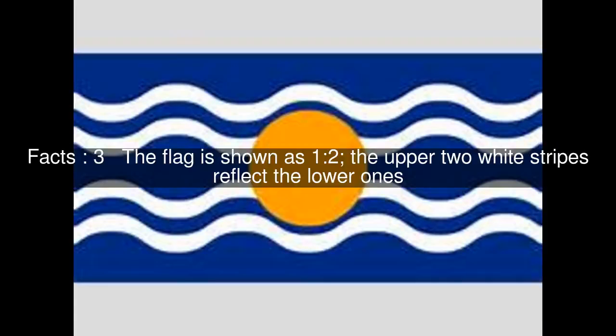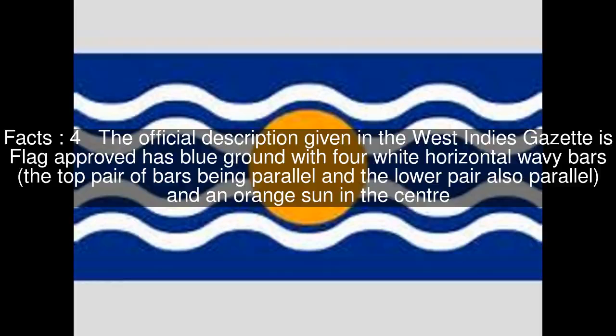The flag is shown as 1 colon 2, with the upper two white stripes reflecting the lower ones. The official description given in the West Indies Gazette states the flag has a blue ground with four white horizontal wavy bars, the top pair of bars being parallel and the lower pair also parallel, and an orange sun in the center.